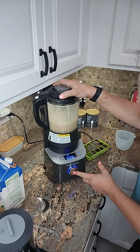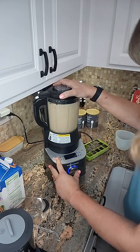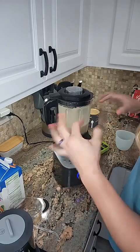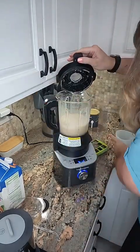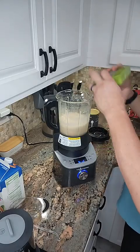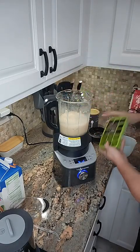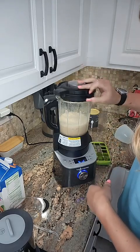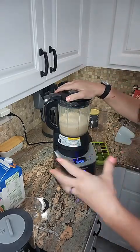It's more liquidy than icy, so I'm wondering if I just need to add more ice. You guys, I'm experimenting with you, so this is the fun part — you get to play with it and see what you would like.